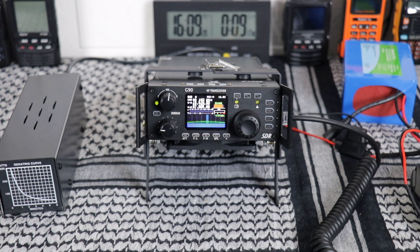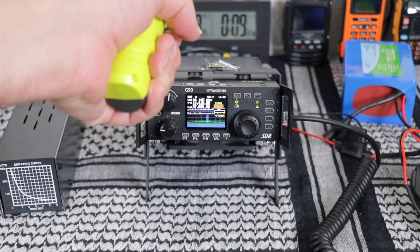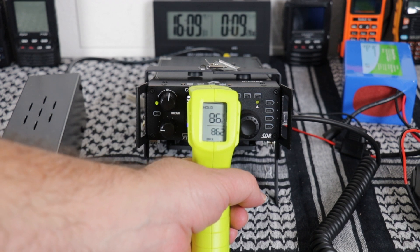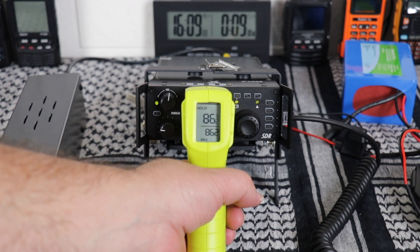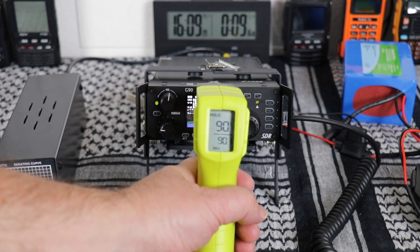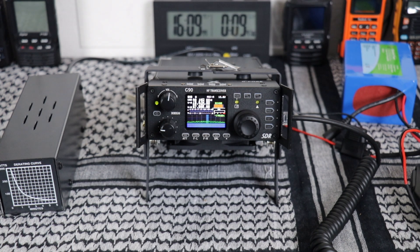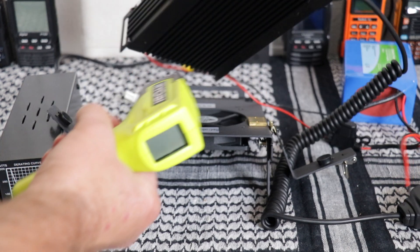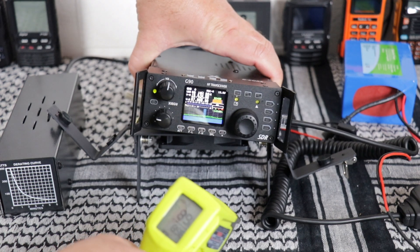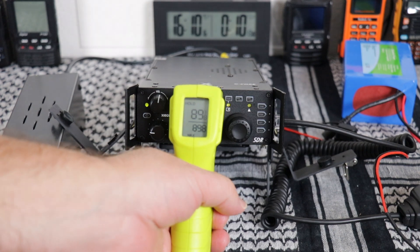The radio has been sitting on standby for one hour. Let's see what the temperature is now. The top has climbed to 86 degrees. On the side where the cooling fins are, it's 90 degrees. And on the very bottom it's showing 89 degrees.